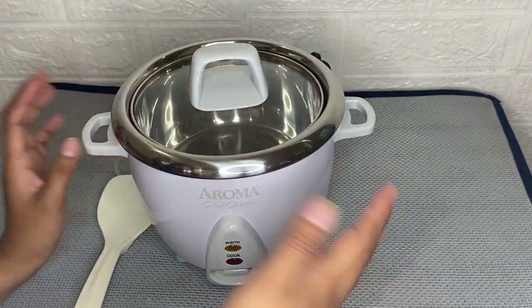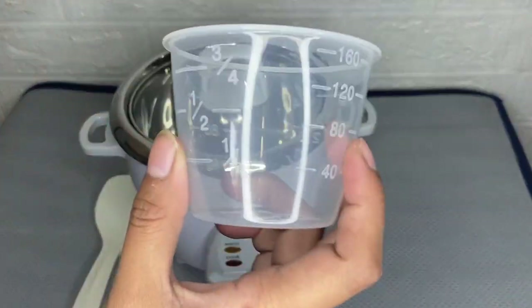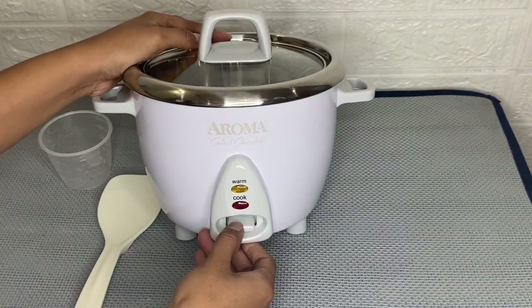The second thing I like about this is that I can pour up to three cups of uncooked rice. All I have to do is add water and push down the lever, and then it starts cooking by itself.